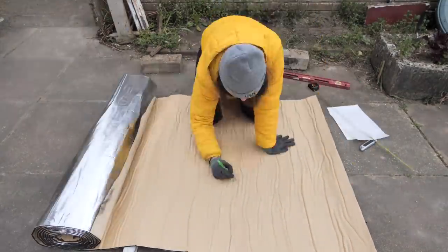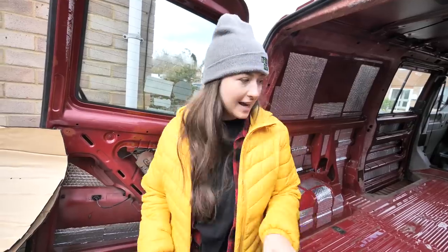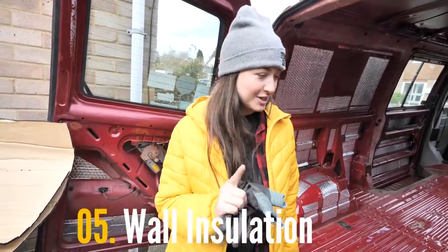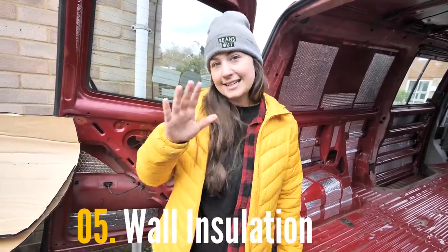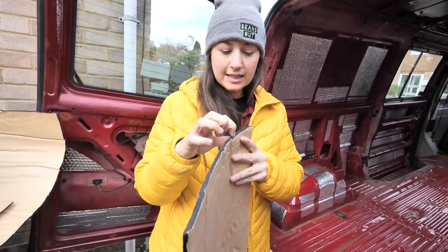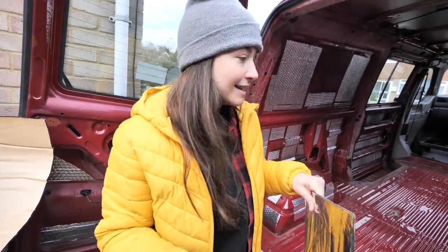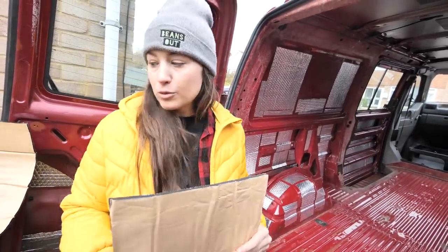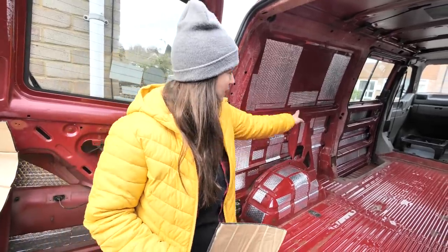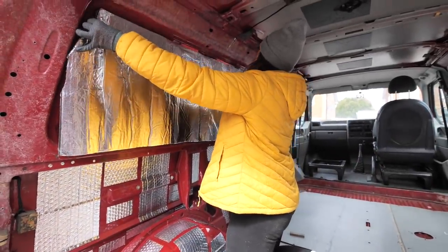Definitely the most time-consuming part of all of this isn't actually sticking stuff inside the van — it's the measuring and the cutting. I definitely haven't got all the cutting right, hence all these misshaped bits stuck inside the van. Next up we have the first layer of insulation, which is exciting. Like the sound deadening, it has a self-adhesive backing. You've got the foil layer on the outside, the insulation on the inside, and then you just peel off the sticky backing. There are lots of little nooks and crannies which aren't easy to get to, so I've cut out a big piece the size of the panel and will use a Stanley knife to cut out bits to shape and slot them in.